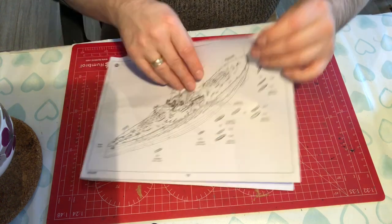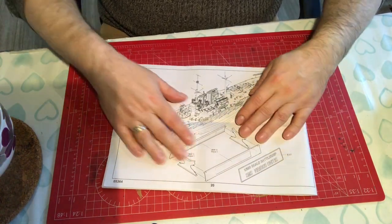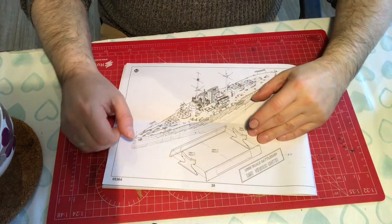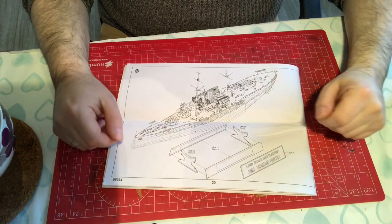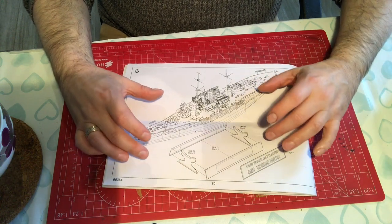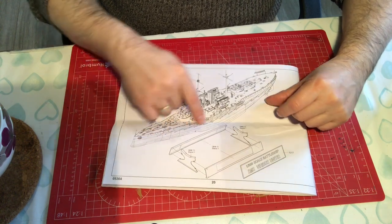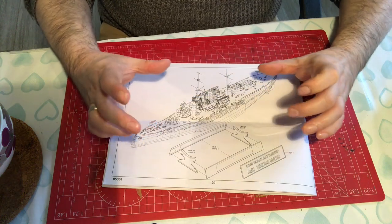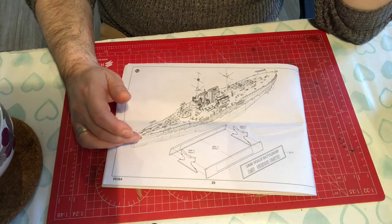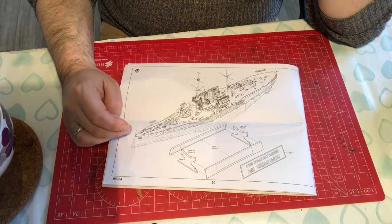So we have 32 steps in total, the last one being to make up the base and put it on. I'll most likely build the base much sooner than that because it gives you something to rest the hull on while building. It's really, really strange that they have not included railings — Trumpeter have always put railings in for the side, they have a fret of generic railings, and I've got a number of them because they tend to always get replaced by aftermarket. So why they've not done that here, I don't know. That is really odd.